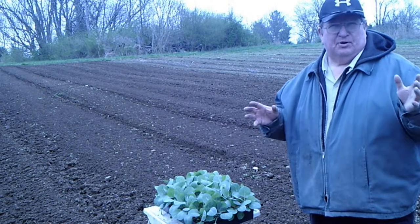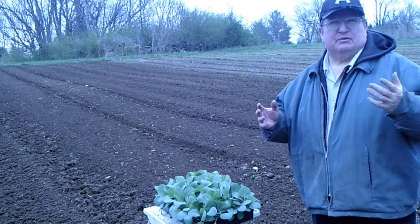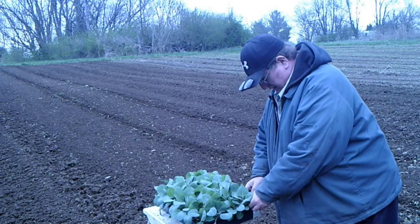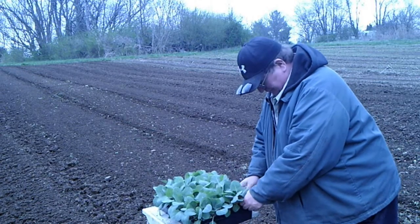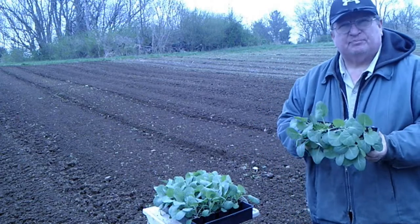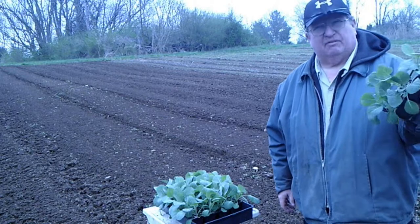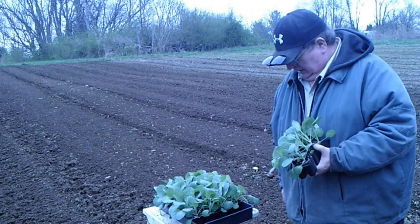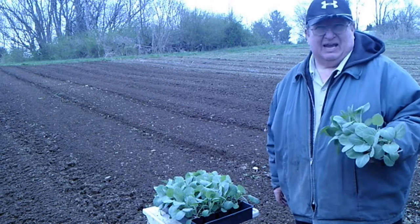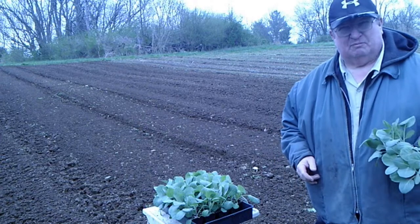Cabbage and cauliflower are pretty much the same — they're planted the same and tended the same. My cabbage and cauliflower this year is a whole lot prettier than my broccoli plants. I don't distinguish one from the other when I'm putting them in because they're planted exactly the same way.